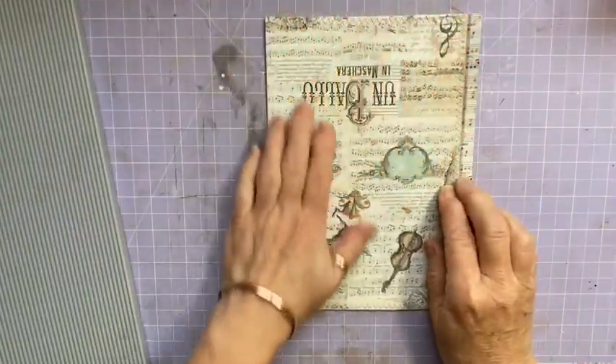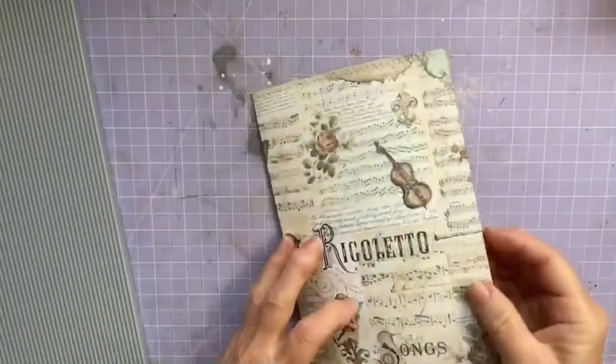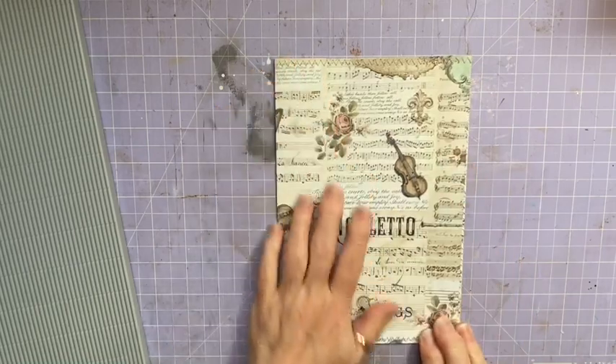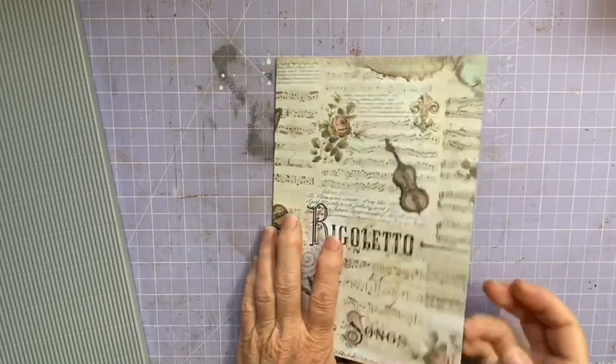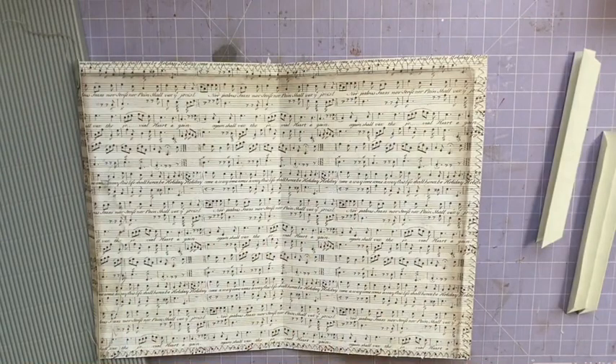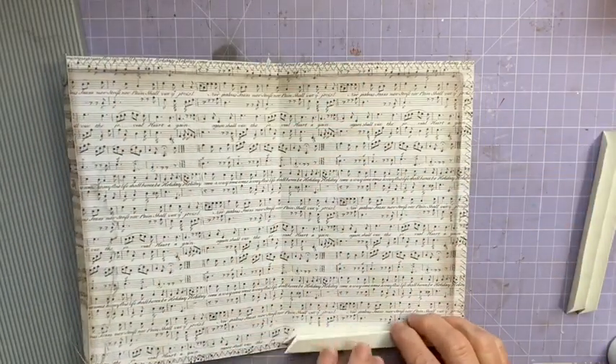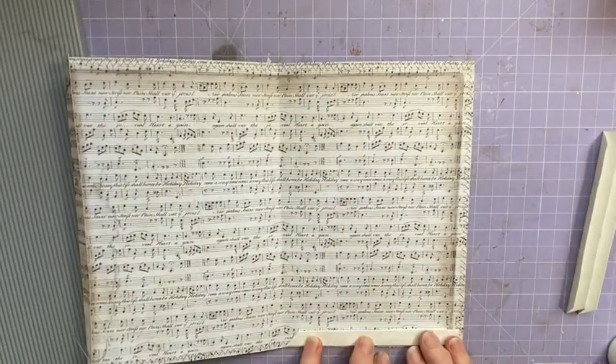Okay, I'm back. So I've sewn around it — just a zigzag, with some quite neutral thread. Okay, so this is going to be the front of the envelope. Now I'm going to get my glue. I think I'm going to use my art glitter glue because I do want this to be quite strong, and I'm going to glue these gussets in here.